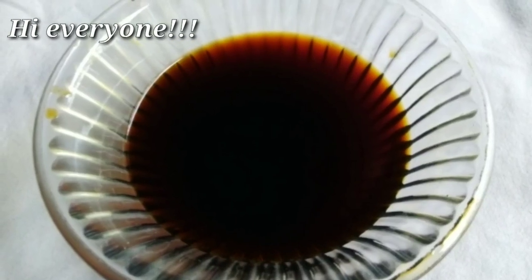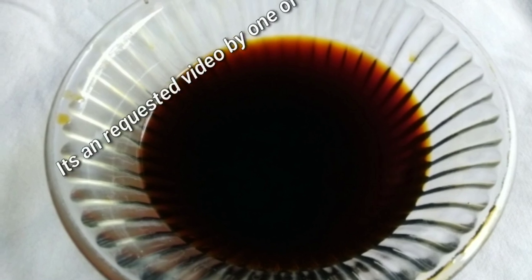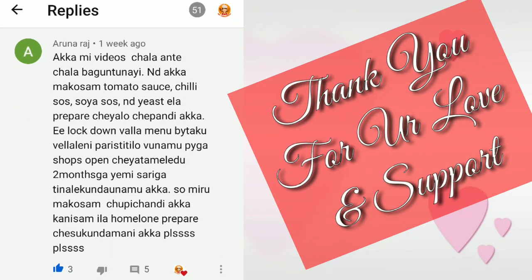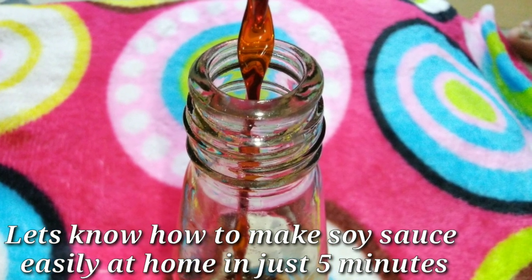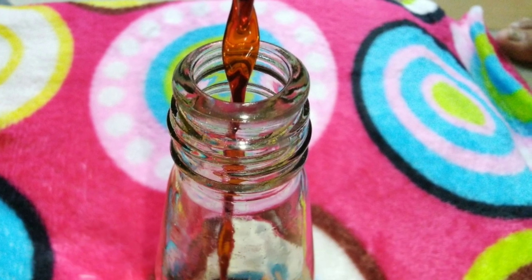Hey everyone, welcome back to my channel. So friends, this video is also a requested video. Thank you for your support and interest. This video will show you how to make soy sauce in just 5 minutes, and it will be very easy.